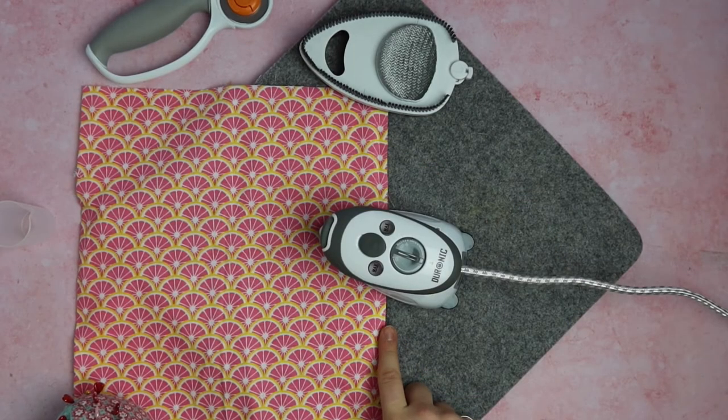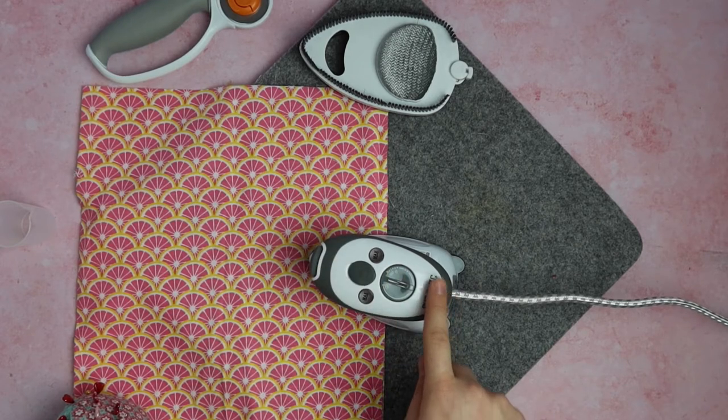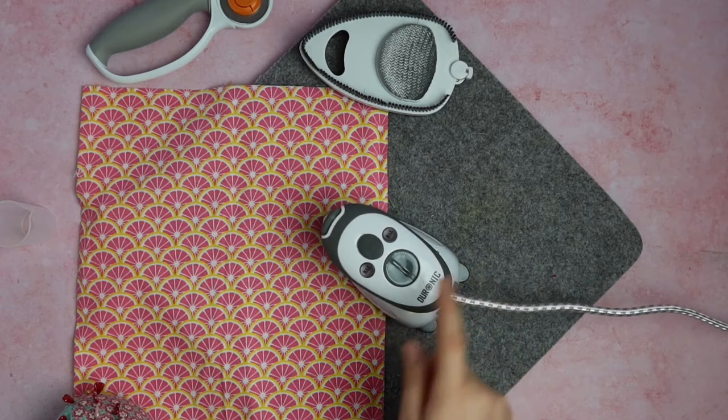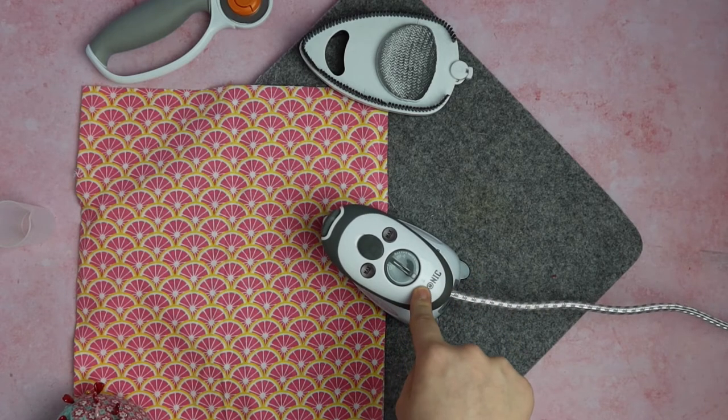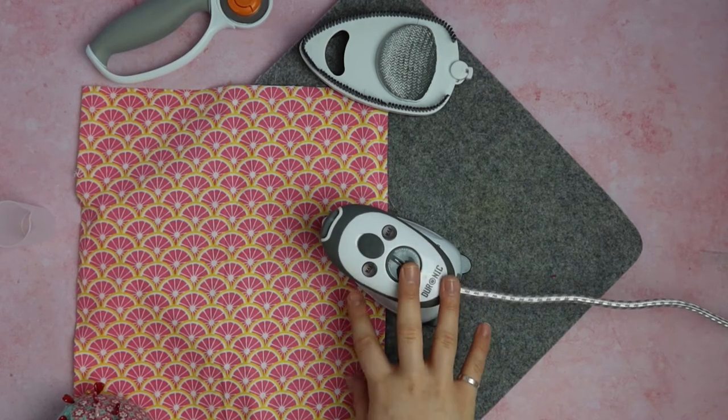The overall weight of this mini-iron is 685 grams. The length is 16 centimetres and the width is 10 centimetres, which is still extremely small for an iron — making it perfect for small intricate projects.